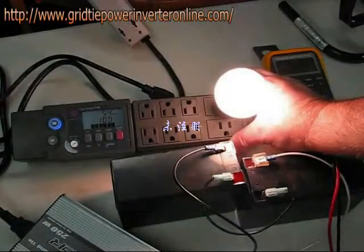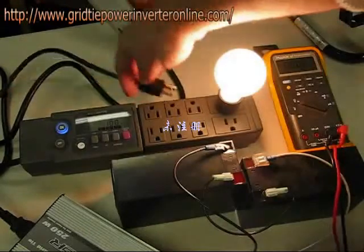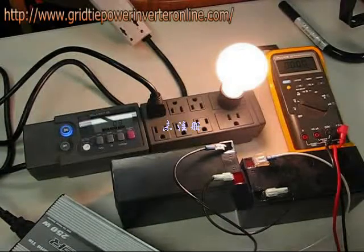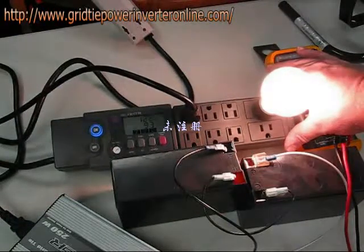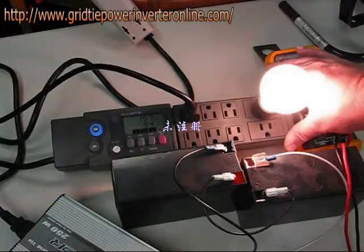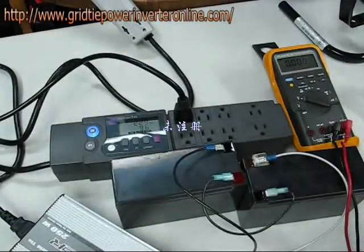I have now unplugged the inverter. The light bulb is nominally a 55 watt light bulb and the kilowatt power strip shows it at 54 watts. If I plug in the inverter, we go back up slowly — now over 160 watts. If I remove the light bulb, we go back up to where it's 230 watts.